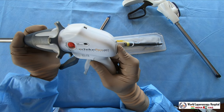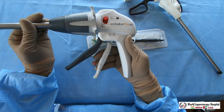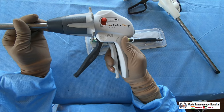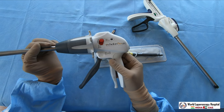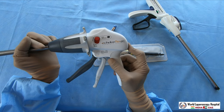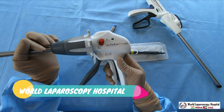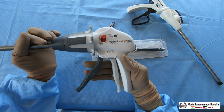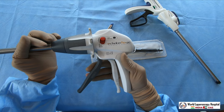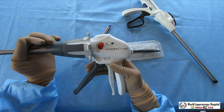As soon as you press the knob, it will open without causing harm. You can rotate it again and re-hold the tissue. If you are still not happy with the held position, you can press and it will open again. Once you are sure you want to fire, you press the firing button - each press gives 15 mm of progression.